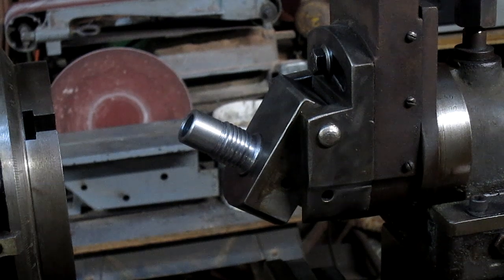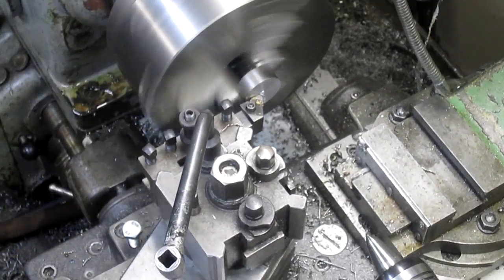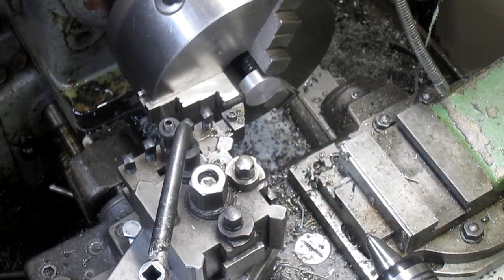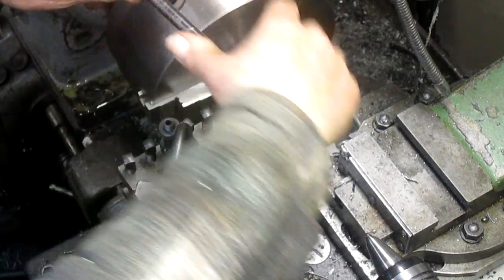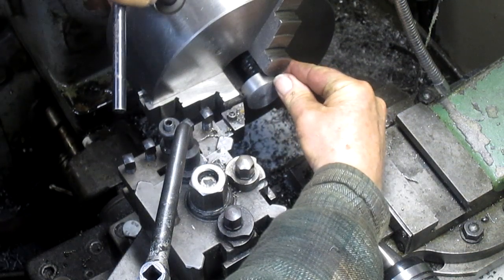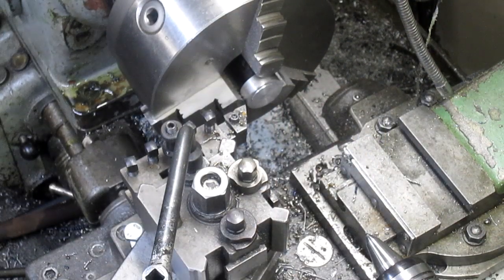Let's go over to the lathe - it's going to be an easy fix. It's what happens when you don't have drawings to work from, which I love doing it this way. I think what I'm going to do is drill a hole in it first so we'll have less material to mess with.